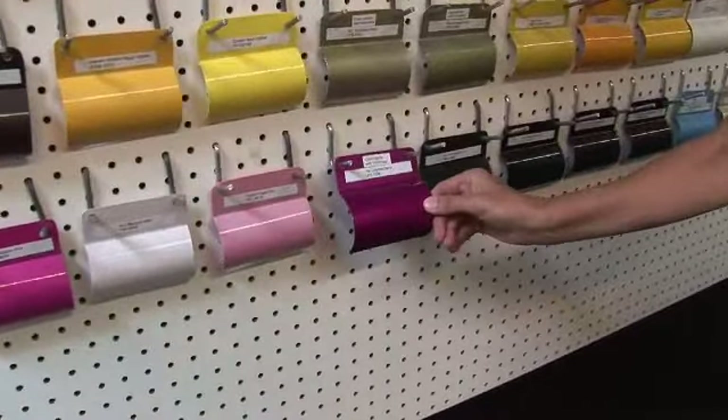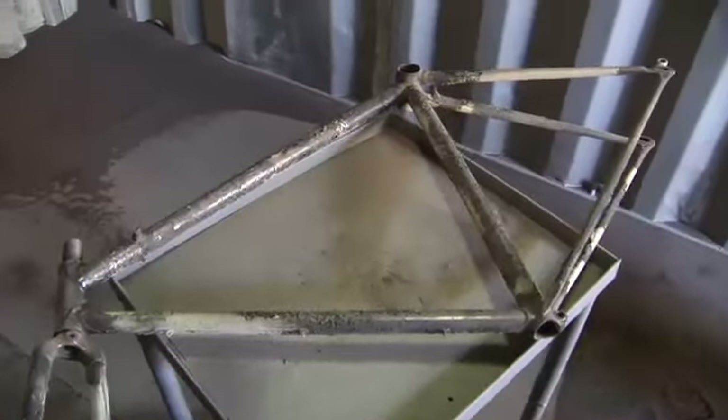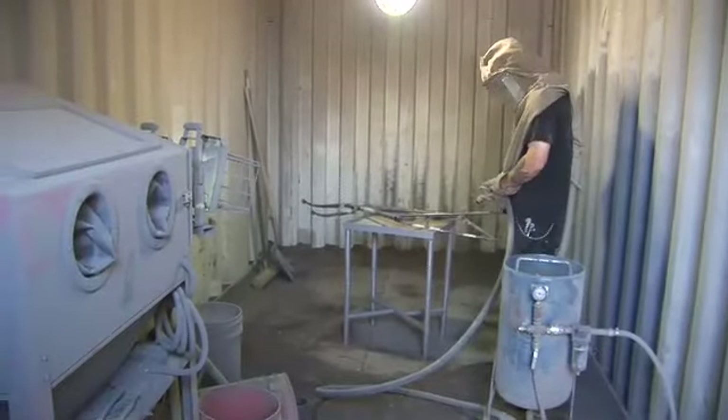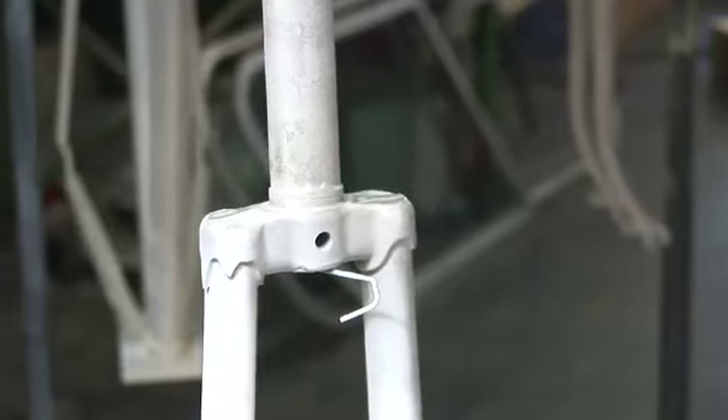Do you sandblast it? The first step is it goes into a burn-off oven where we remove all the paint, old grease, and everything else. Then it is media blasted — not really sand, it's an iron oxide that's used to condition the metal so the powder will stick to it.